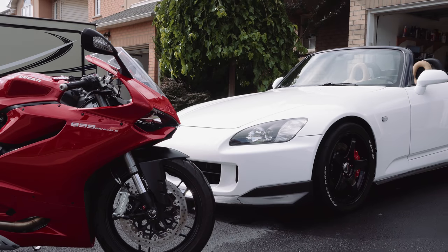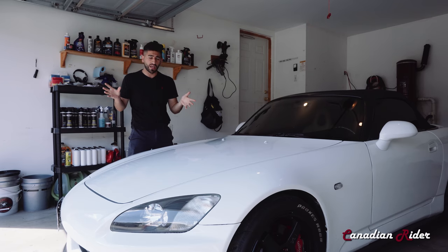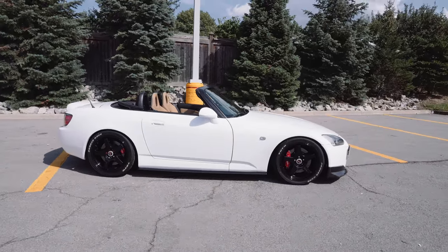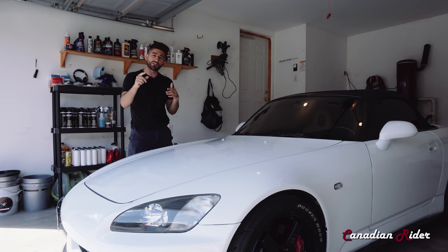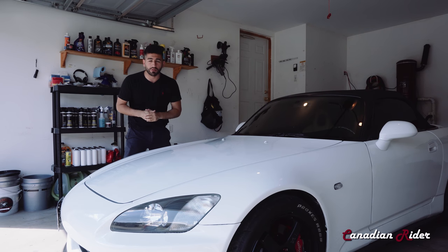I'm going to walk you guys through step by step the exact process on how to properly take care of washing your car so you're not left with scratches, swirls, and a dull looking paint finish. I'm showing this on my new Honda S2000 — a 2002 AP1. I made previous videos about how I picked it up. I'll link those, and after this video I'll also link my compounding, polishing, and waxing video as the next step.